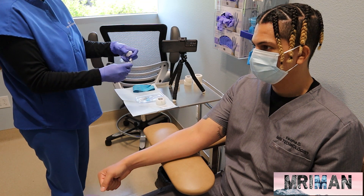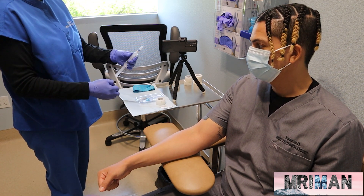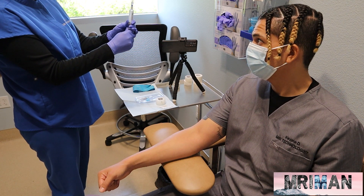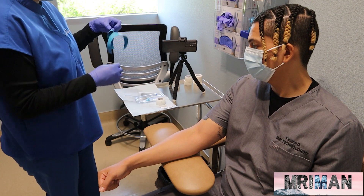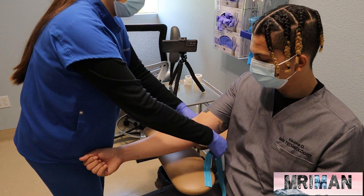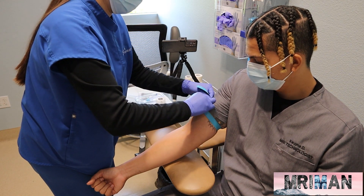So what I'm going to do now, I'm going to connect the saline flush to the adapter that's going to connect to the IV catheter later on. And now I'm going to tie the tourniquet around the arm. I usually do it about two inches above where I'm going to go in to a vein.